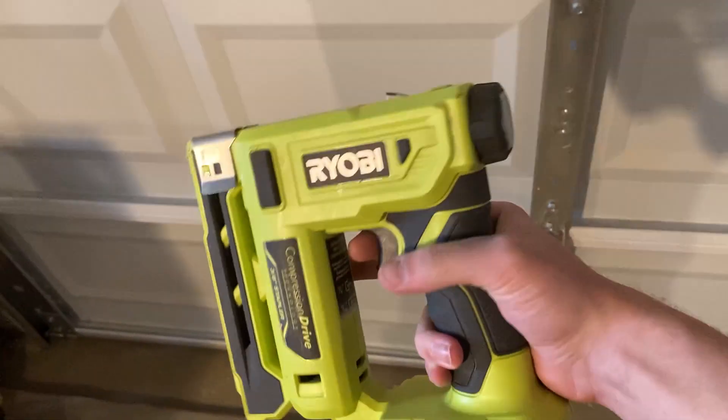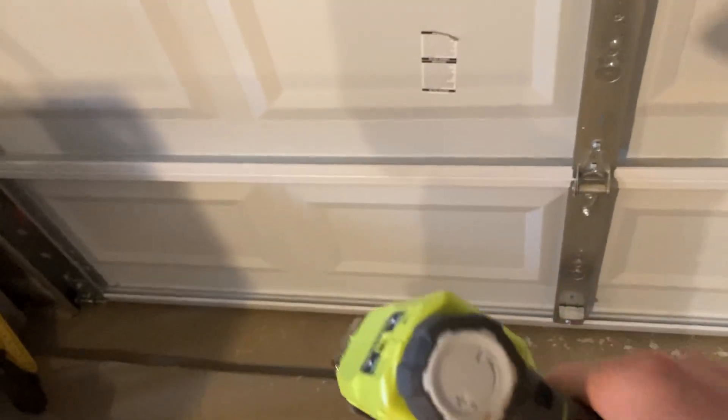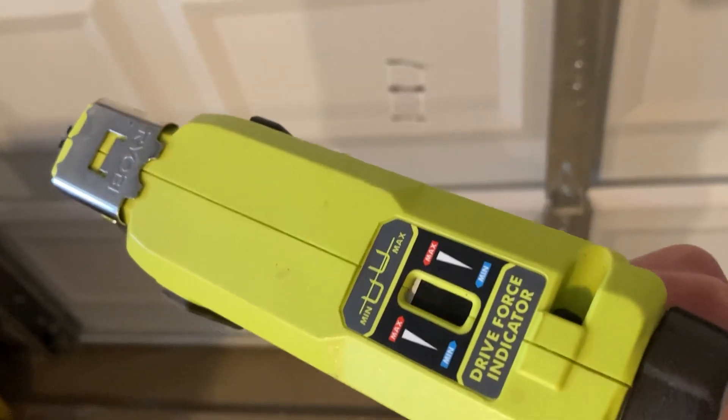I like this tool a lot. It's the Ryder B stapler. Super easy to use, really. You have the power adjuster back here. The indicator tells you how much force there is. You just press the tip on it and shoot it.